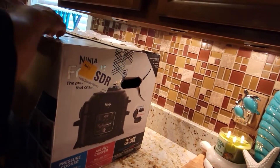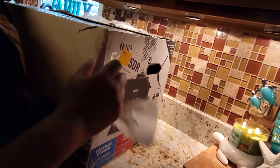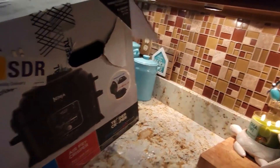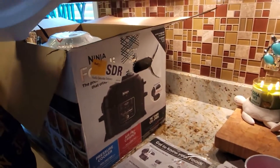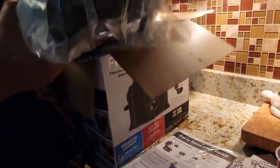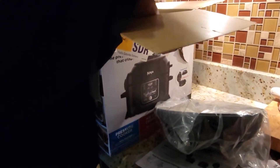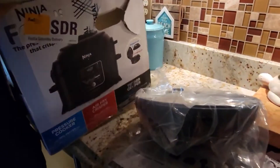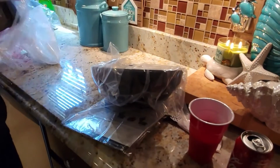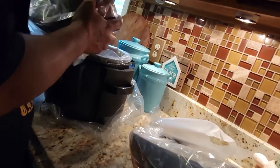This is an unboxing for the Ninja Foodi. I'm pretty sure there are hundreds of thousands of videos on YouTube about this item, but it's my first time using it. I've had it for about three years from Mother's Day. While my husband is unboxing it, I'm going to look at some videos to make sure I'm well prepared. It says it cooks food 70% faster.